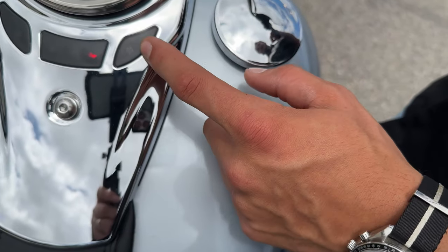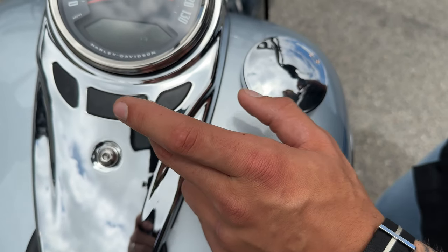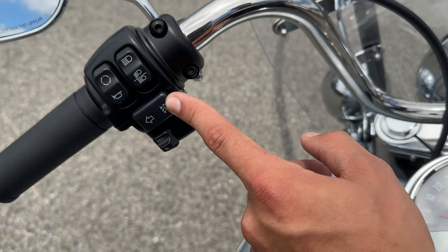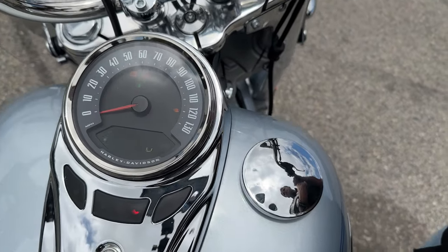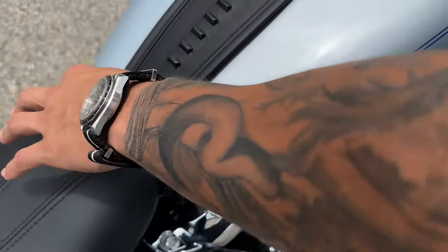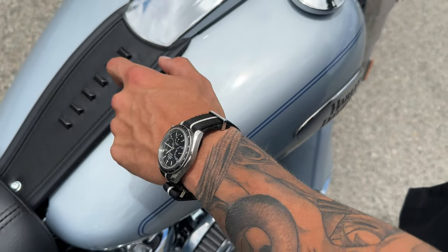Coming down from the speedometer, you have basic indicator lights — right and left turn signals, high beams, neutral, and your oil pressure light. You also have fog lights operated with a button right here, indicated on the speedometer. Continuing that leather design, there's a leather trim piece up front with blue leather bolts on top.